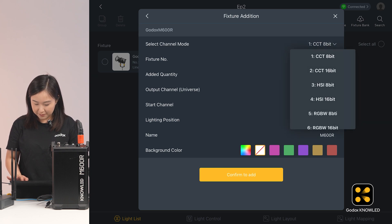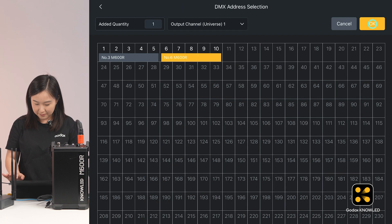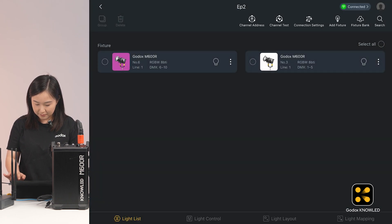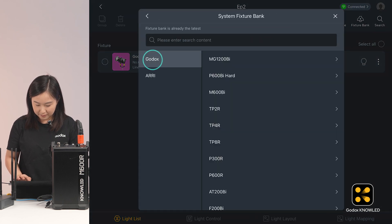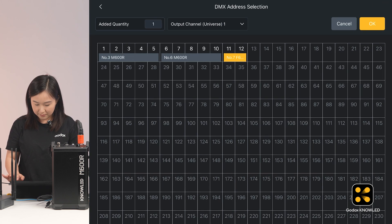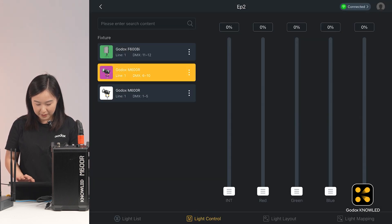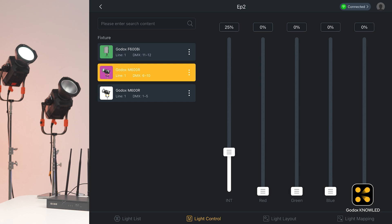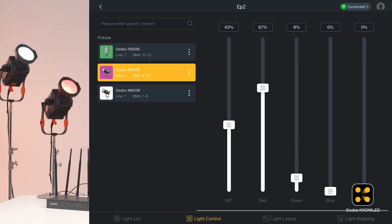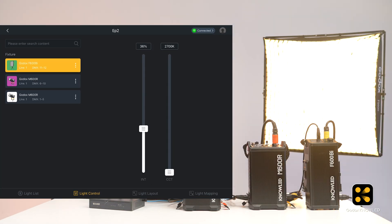Now add these two lights in the app, matching the mode and starting address. Let's see if these lights can be controlled by the app — okay, it works.